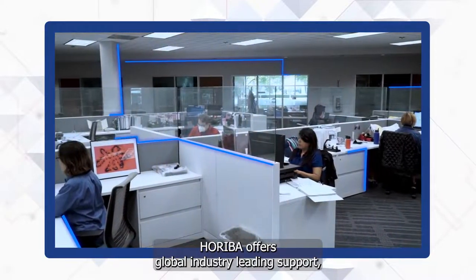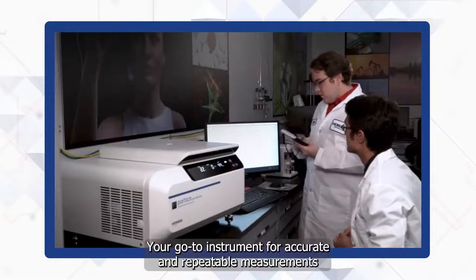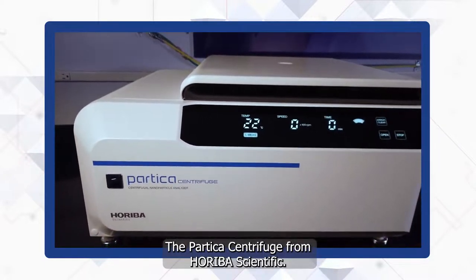Horiba offers global, industry-leading support, keeping customers' instruments running in peak condition. Your go-to instrument for accurate and repeatable measurements with superior reliability. The Partica Centrifuge, from Horiba Scientific.